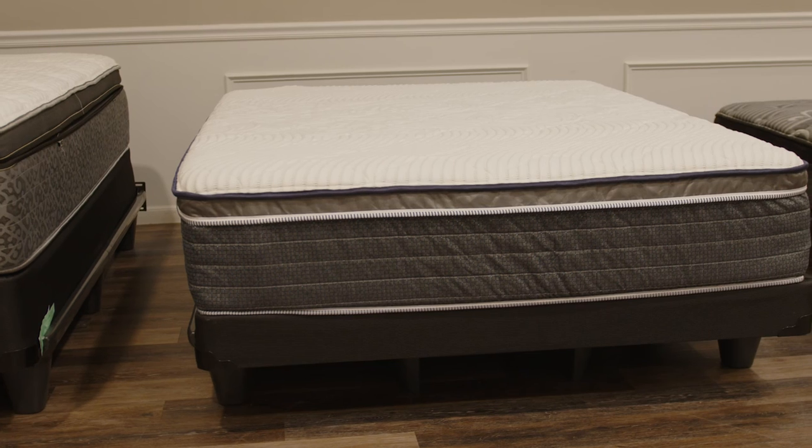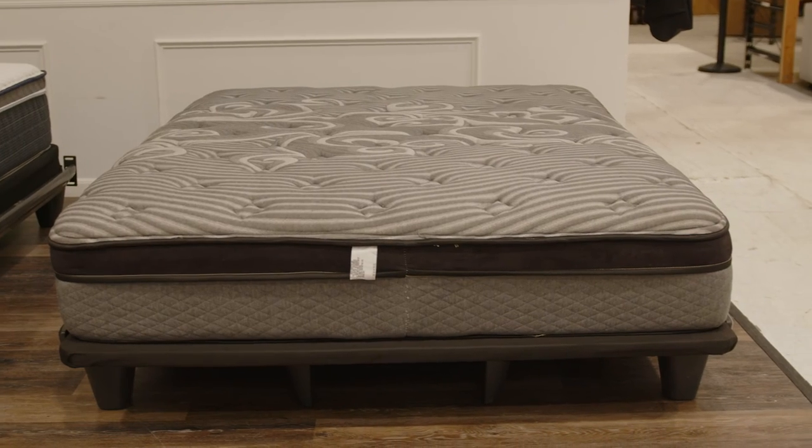Great job by our expert Jimmy Trong walking us through the differences between a standard flat foundation, the low profile, and the Bunky Board. If you're still deciding between a flat foundation or adjustable base, we have a video laying out those differences on our YouTube channel. Thanks for watching — we'll see you next time.